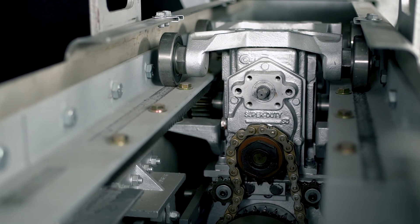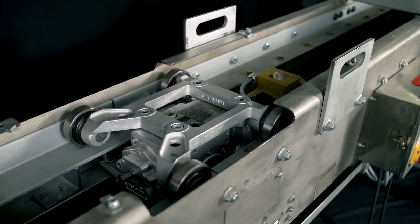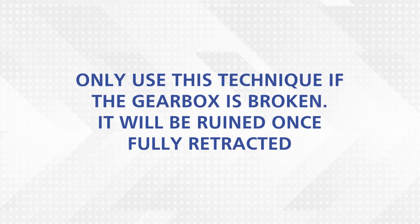If the gearbox is inoperable, a chain fall or come-along is required to retract the carriage. Only use this technique if the gearbox is broken, as the gearbox will be ruined once fully retracted.